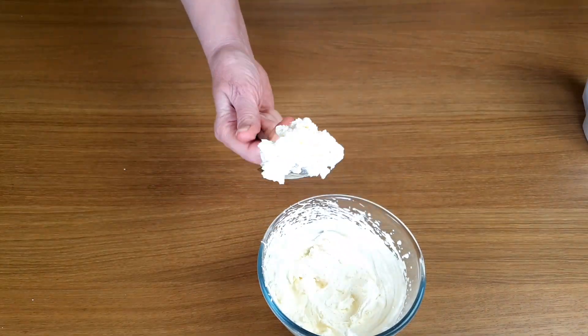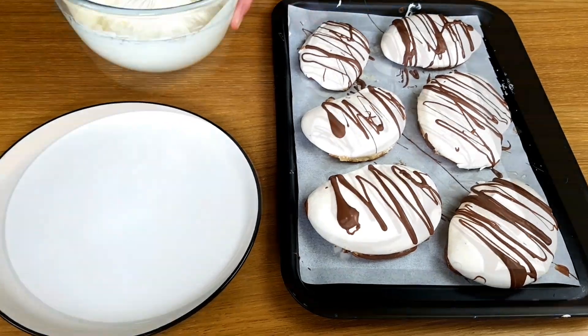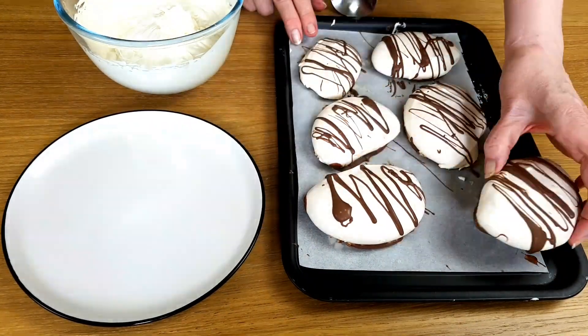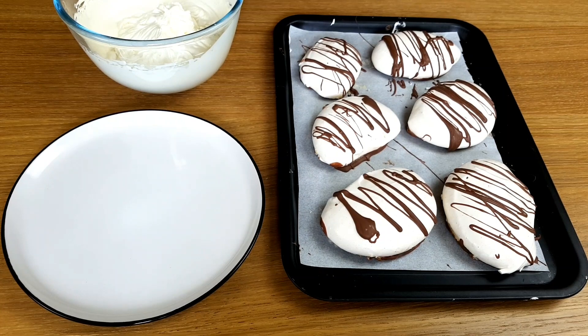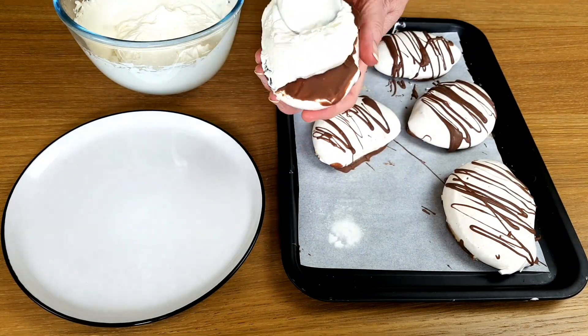Now for the best bit. Once the chocolate's set in the fridge for about half an hour, we can put them together. I need to match up those about the same size. It's always best to put the cream in just before we serve them.